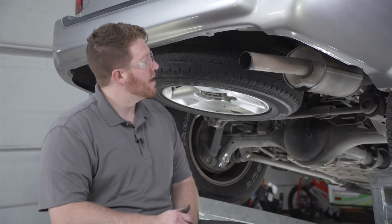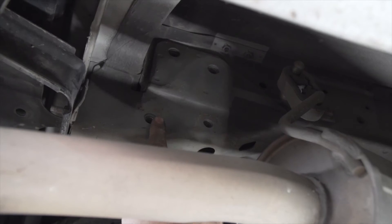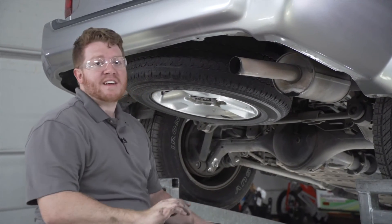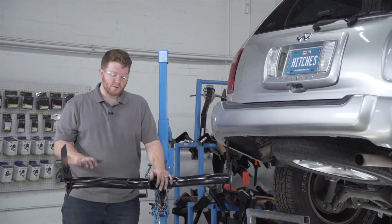So our vehicle is ready for our hitch to come into place. Let's go ahead and point out our attachment holes — on the passenger side we will be using these four holes, and it's exactly the same on the driver's side.